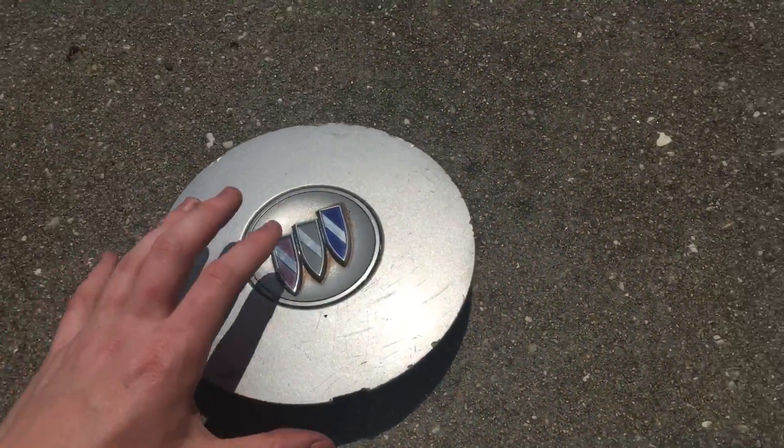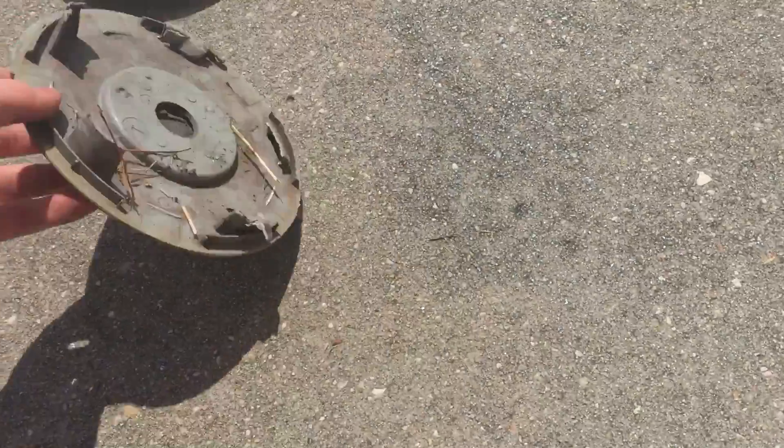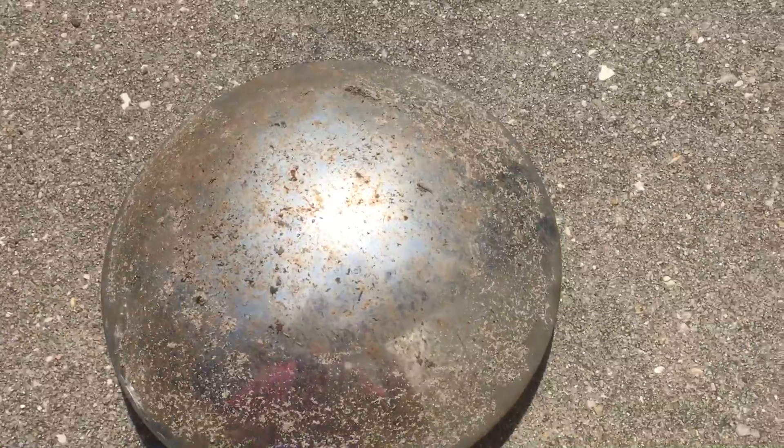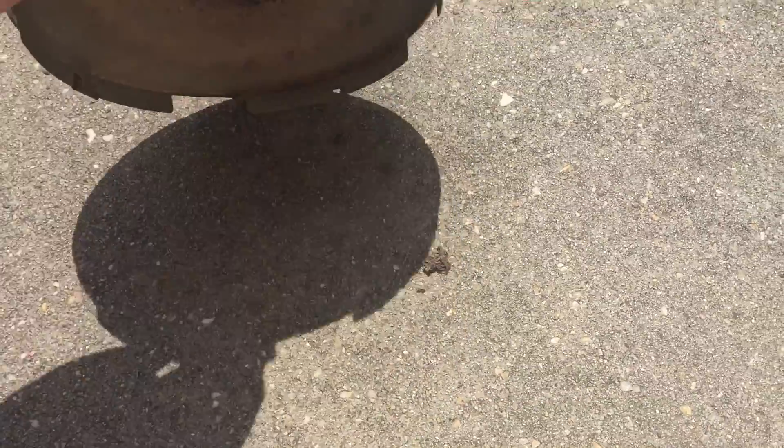Next one is a 1997 to 2004 Buick Century center cap. These are quite common — nothing special. The Buick shield is in good shape. And we got yes, another one of these semi-caps, eight-inch. Always in bad shape when you find them — that thing's scalding hot too.